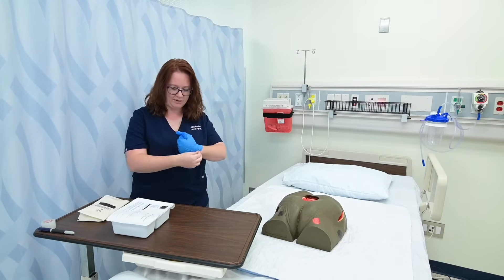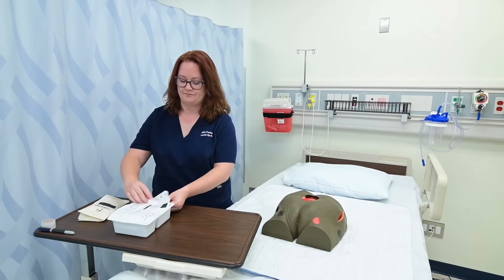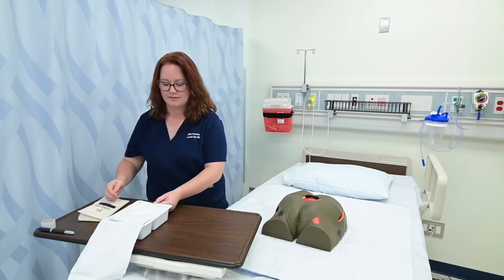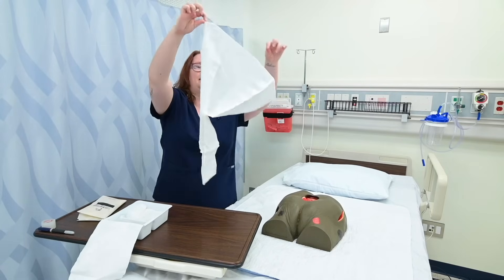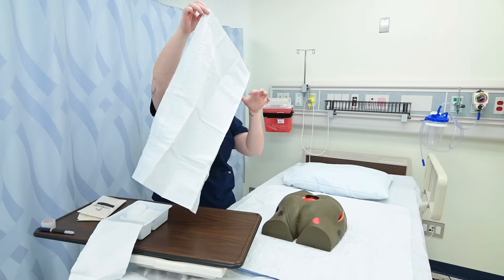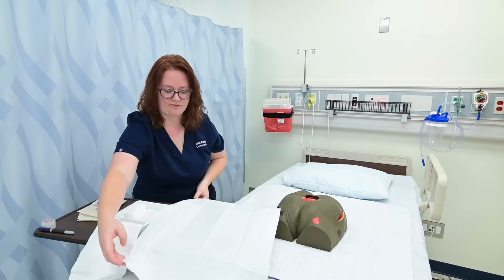I'm going to go ahead and take off my gloves and start to prepare my sterile field. The first step is to open my wound care tray. I'm going to pull it away from me and pull it taut. These trays usually come with gloves, but I prefer to wear the size that fits me, so I've gotten extra sterile gloves. I'm going to go ahead and pick up my sterile drape — I can pinch these corners. Just remember, one inch of the sterile border is not sterile. I'm going to lay that out for me to use.